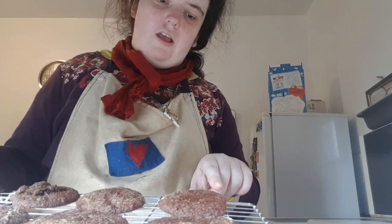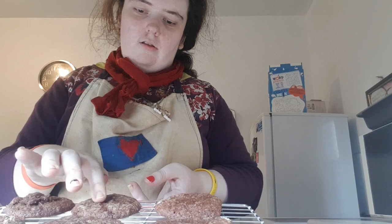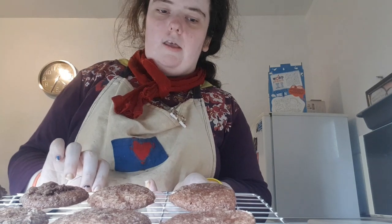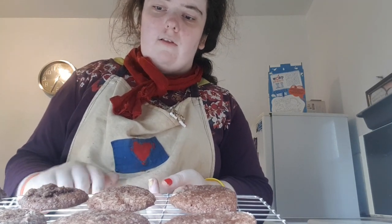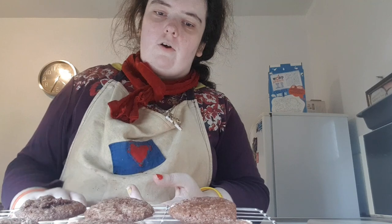These are the cookies that are made — they are done! I hope you enjoyed making them. If you liked this recipe, don't forget to subscribe and hit the like button.